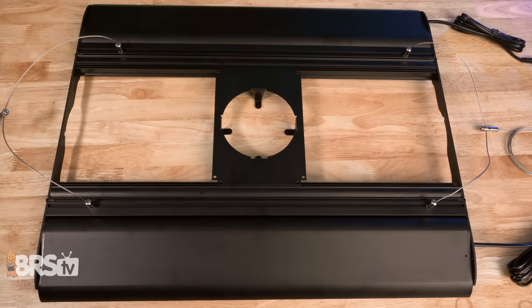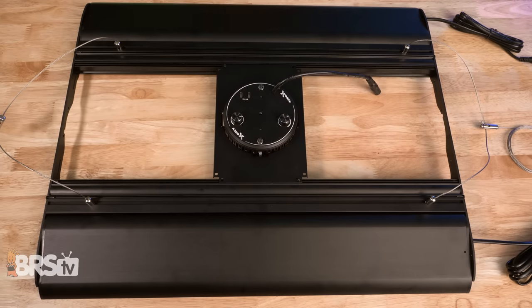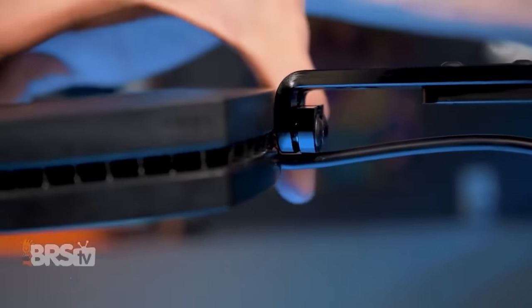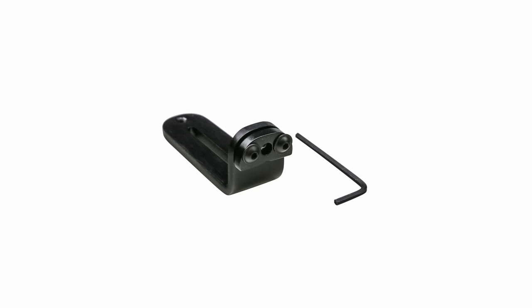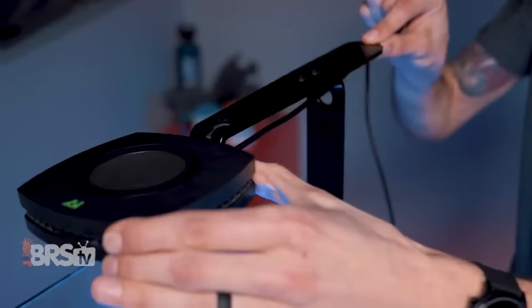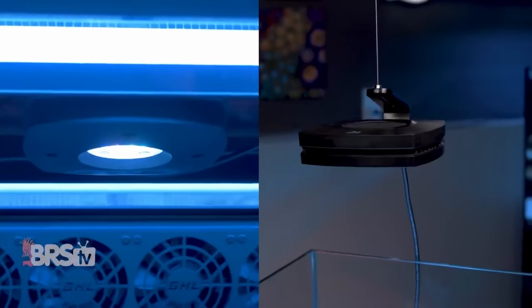You can also pick up the optional brackets to perfectly fit Kessil A360, 160, and 360X fixtures. It is worth noting that if you are planning to use Primes, you'll want to make sure that you have the small bracket from the AI Prime hanging kit, so you can attach that bracket to the universal brackets using a pair of firm zip ties or a nut and bolt combo from your local hardware store.